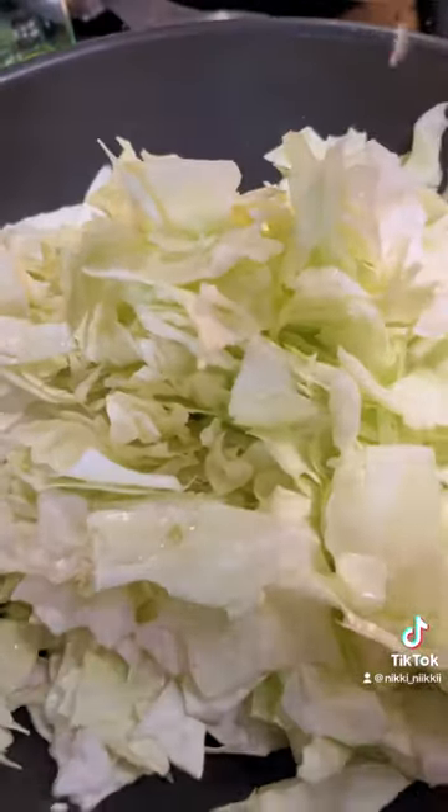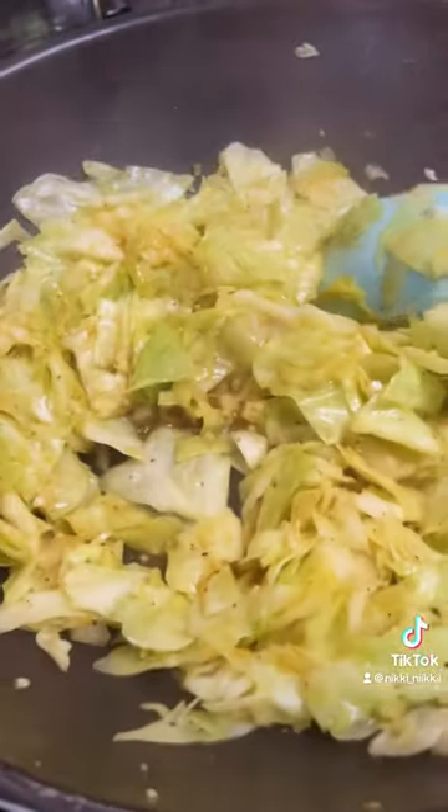All my cabbage seasonings. Also adding some zucchini.